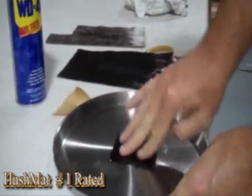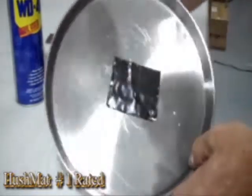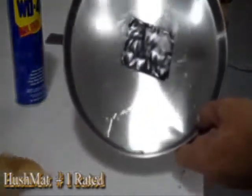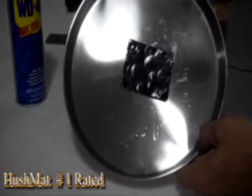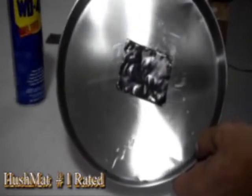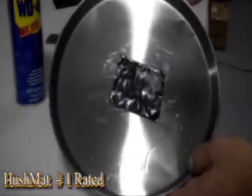It's bonded, it doesn't move — you can flip it upward. You can see the WD-40 running off the pan. Hushmet outperforms any other sound deadening, vibration damping material available in the aftermarket.